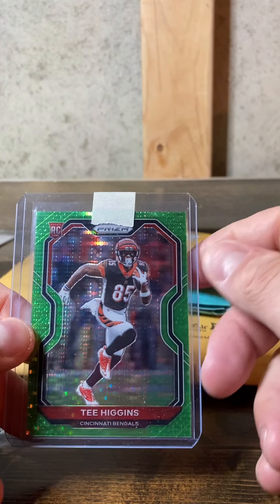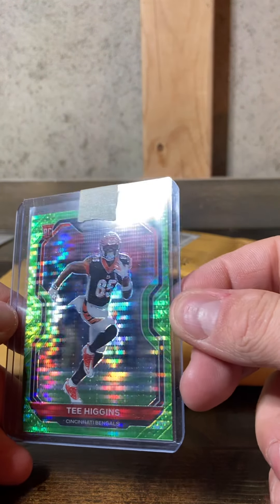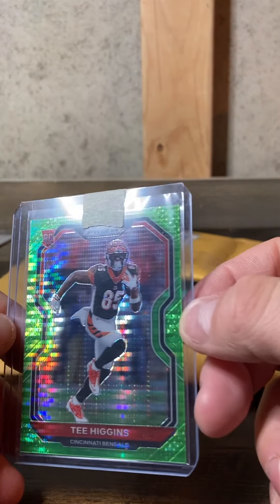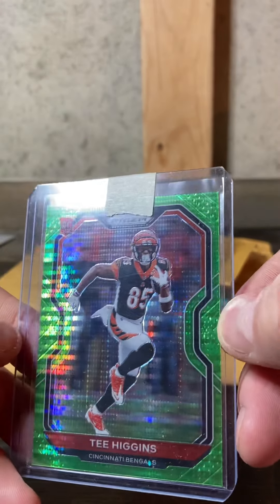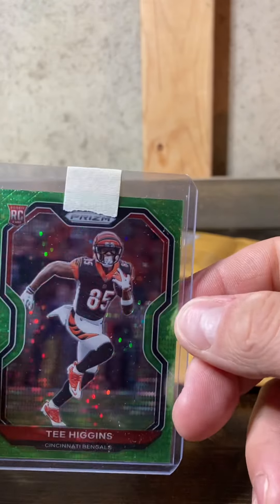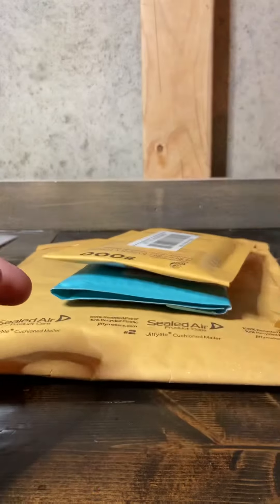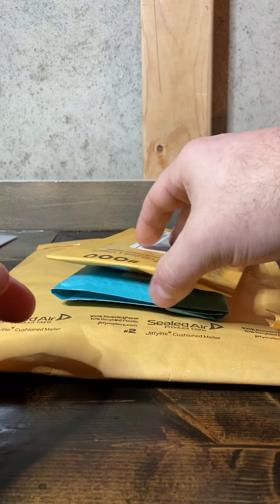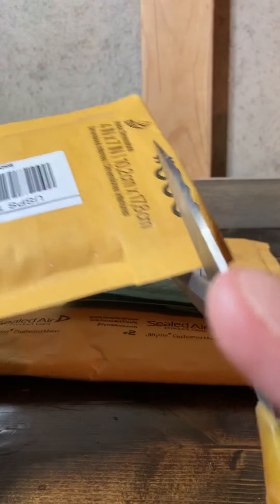If you are new to cards, you can always look at the prisms — they've got dots right here and up in the corners, and you can kind of count those. I knew that when I was buying this card. It just helps build another color for T. Higgins, and who knows, I might test out HGA grading.